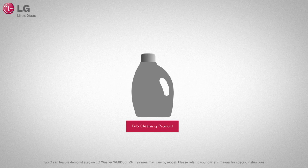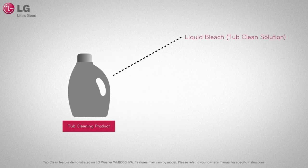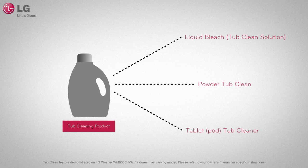To use the Tub Clean feature, you will need to purchase a tub cleaning product, which are often liquid bleach, powdered cleaner, or in the form of a cleaning tablet. Tub cleaners are used differently depending on the type of cleaning product.